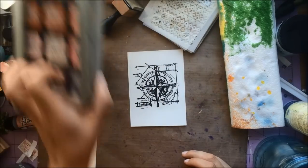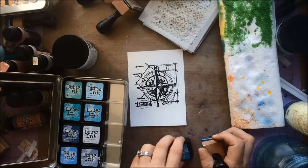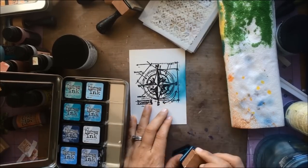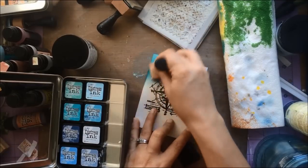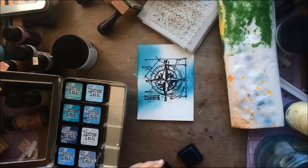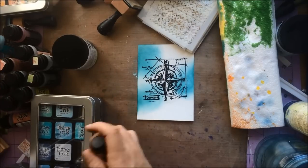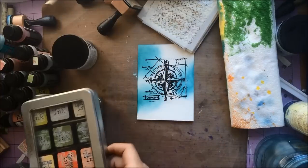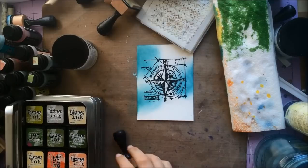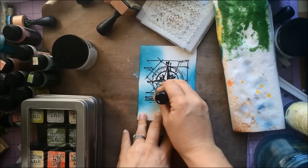To start off with, I've got my mini distressing inks in these great little tins. I love the tins — can't imagine how I ever lived without them, to be honest, or the minis. I'm just taking some colors here and adding a base layer of color. One of the things I love so much about distress is that I can blend it, play with it, layer it, and get really rich, deep color in not a lot of time.